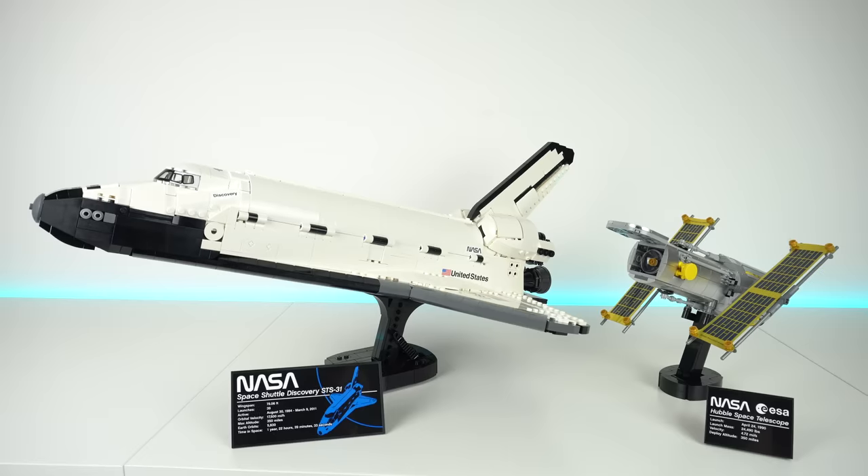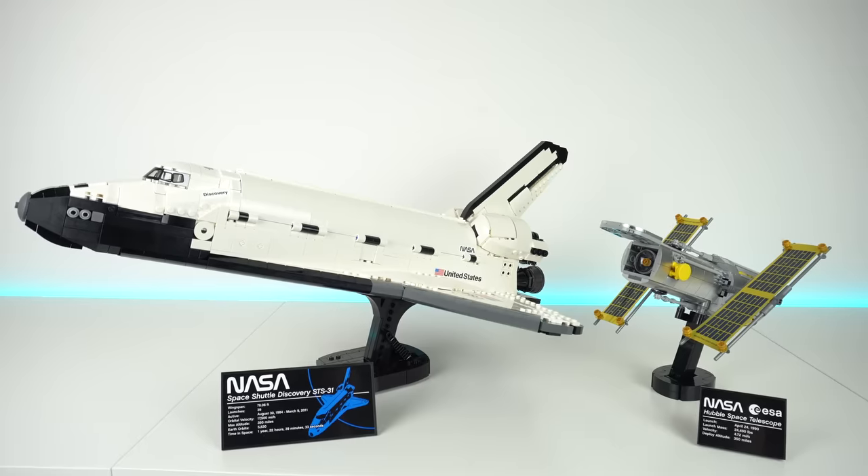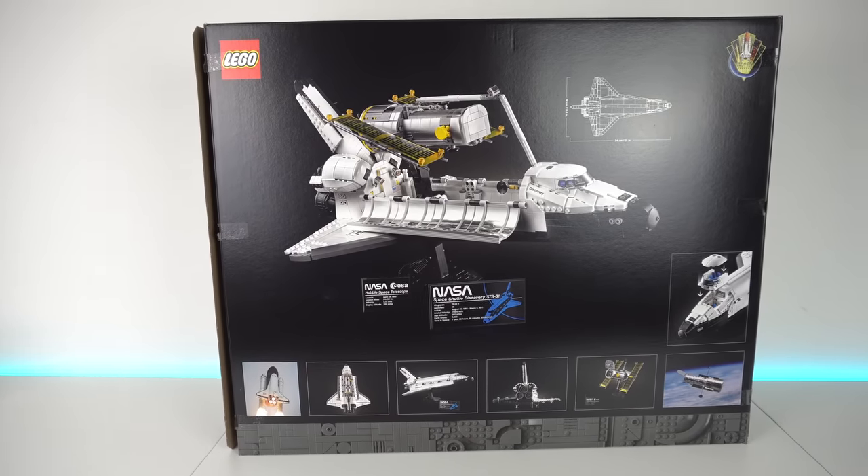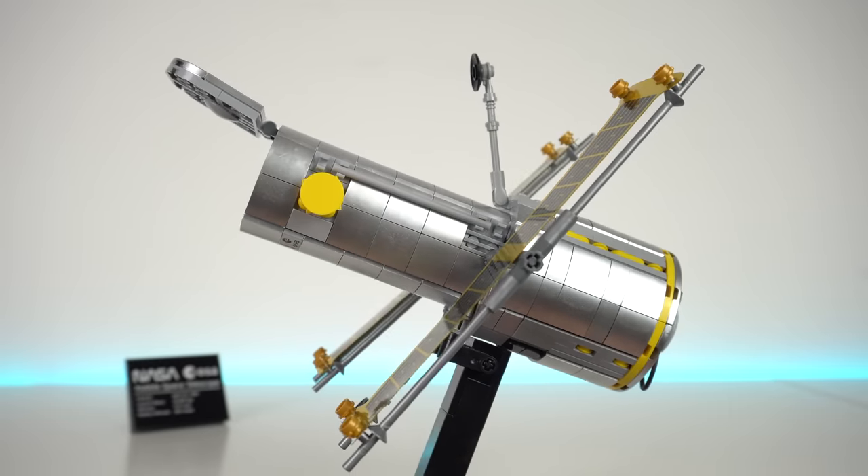So all in all this is an amazing LEGO model. It makes for a perfect display piece and it has been one of the best building experiences I've had in recent months. As for parts, it has great value including some new pieces and all of that bling from the Hubble telescope. I would encourage you to get this as soon as you can, because considering how wrong LEGO was in the past trying to guess public demand for these kinds of sets, I truly believe that when it goes on sale on April 1st in just a few days it will be out of stock and on back order in just a few hours. Like, subscribe and see you on the next one.